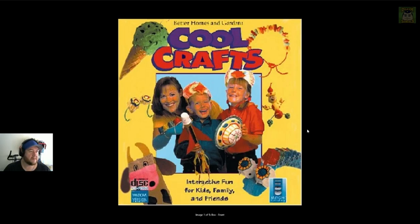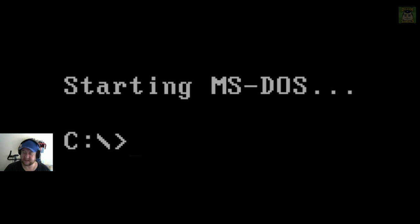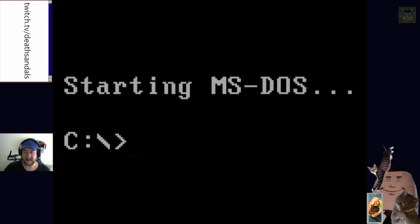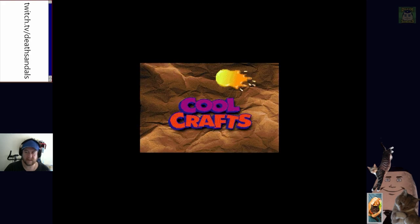This is called Better Homes and Gardens Cool Crafts - interactive fun for kids, family and friends. It's basically like that Dandy Dinosaurs game we did recently, where it showed you with little FMVs how to do arts and crafts. We sort of have Jeffrey here in spirit. Let's start up Mr. Cool Crafts - apparently I can't double click fast enough.